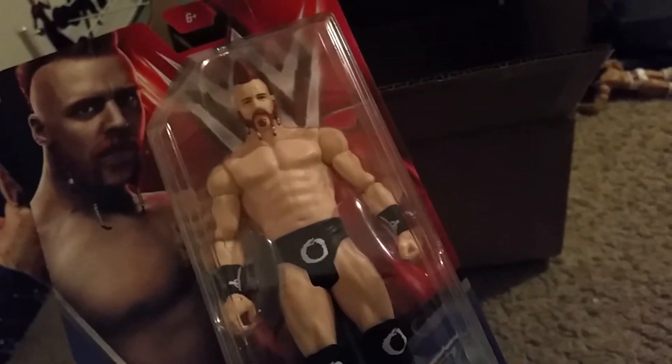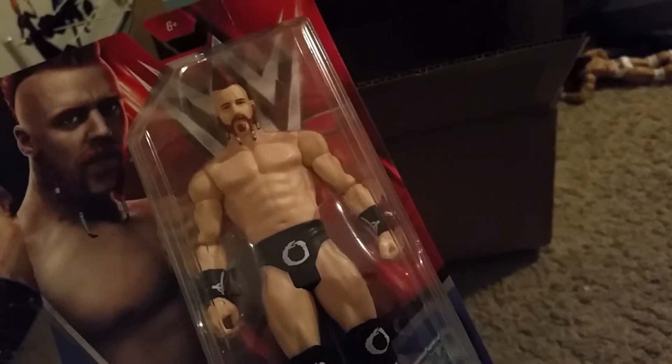I'm either gonna do a figure review of him whenever this goes up, or maybe for my video tomorrow. Now for my sister, of course — figure reviews on these guys — Sasha Banks.